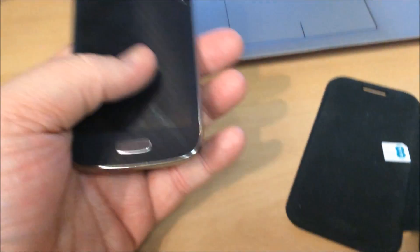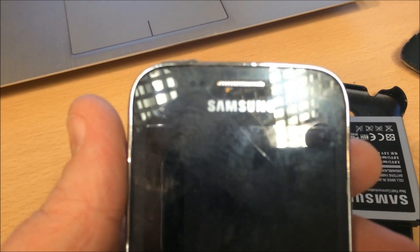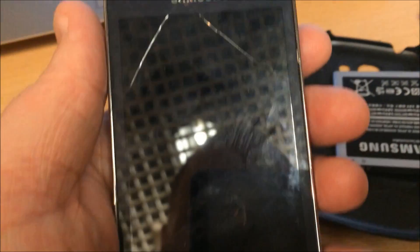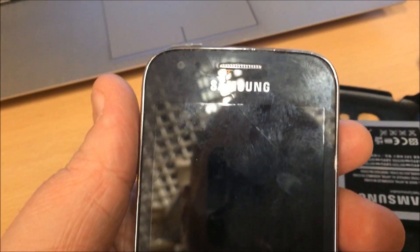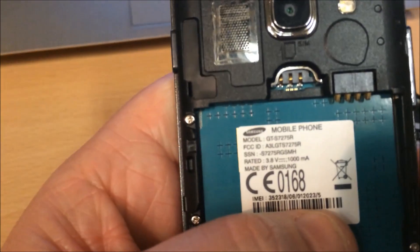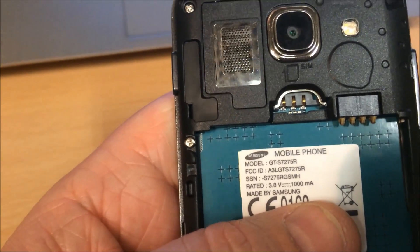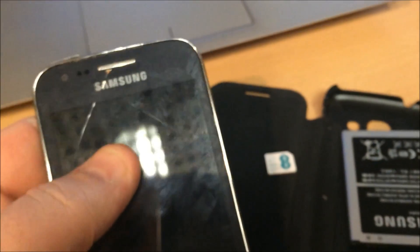Here we have a Samsung Galaxy Ace 3. You can see there are some cracks in the top digitizer. The LCD works absolutely fine, so you can just replace the top digitizer around this, no problem. This is an S7275R. The model numbers are S7270, 7272, and 7275, depending on where you are in the world.